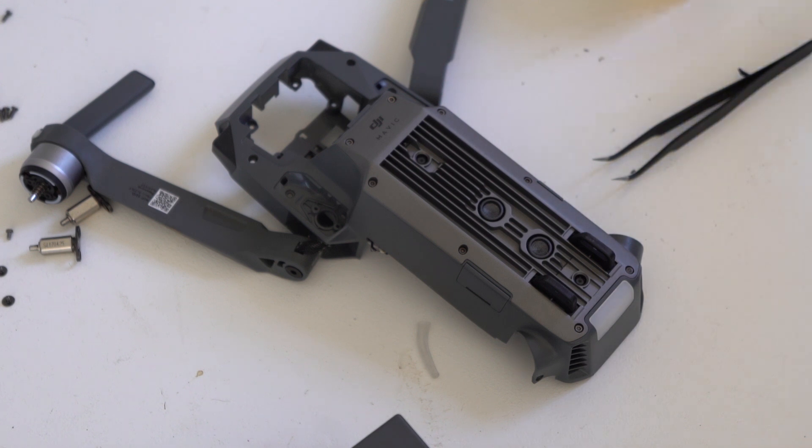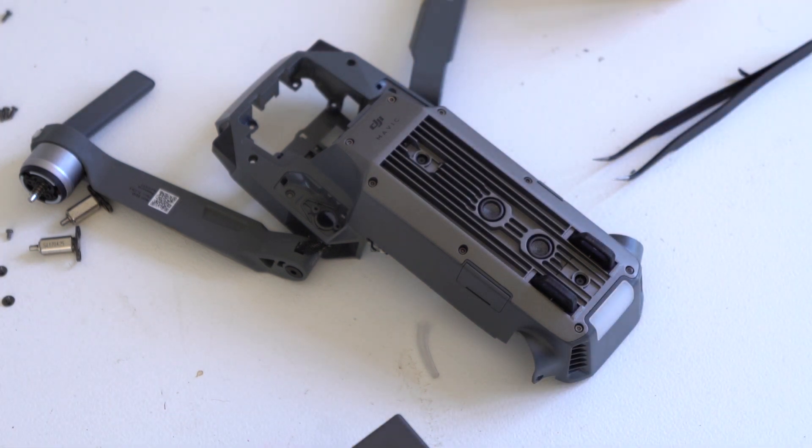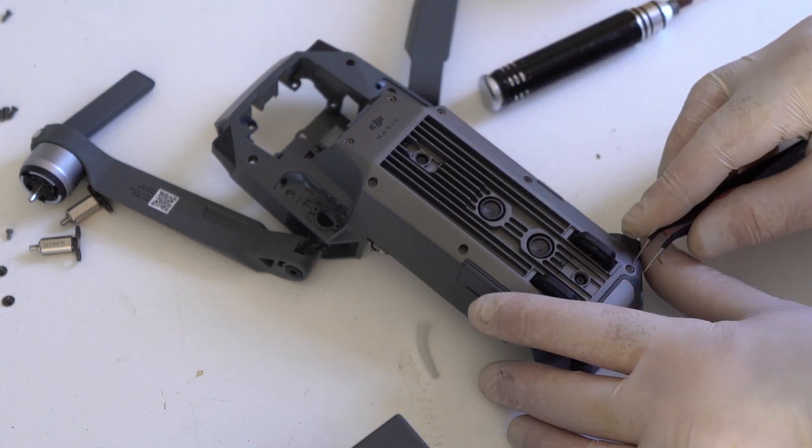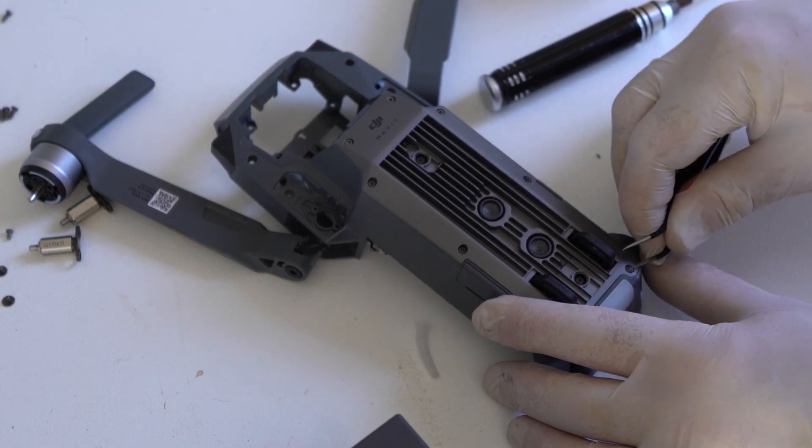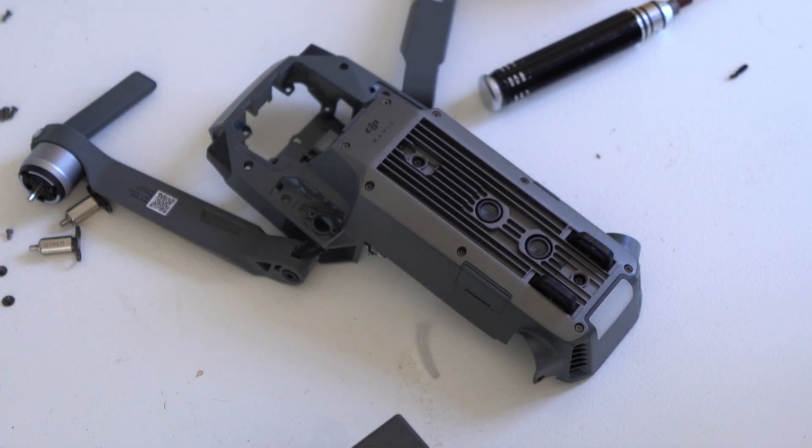As this is the first time this drone is being opened up, there's a piece of glue in one of the screws on the bottom plate — this is how DJI knows whether the warranty has been voided or not.